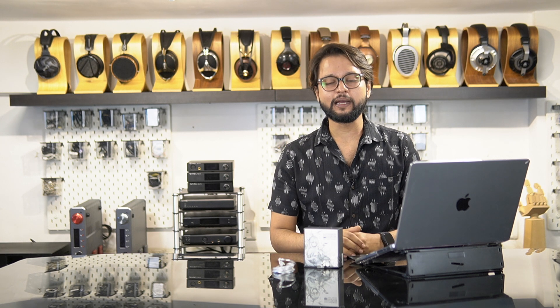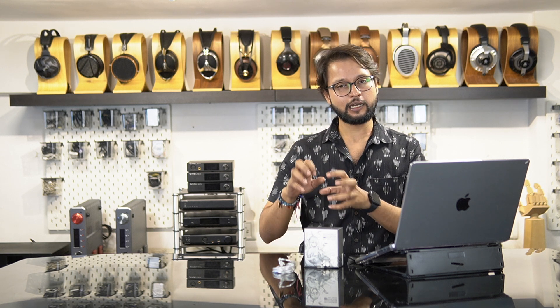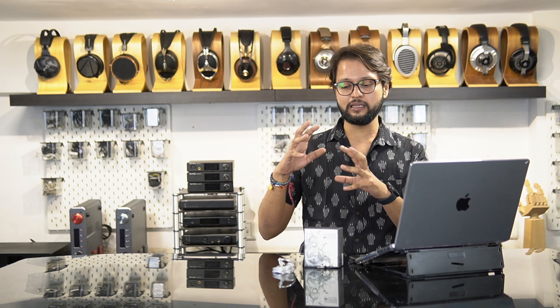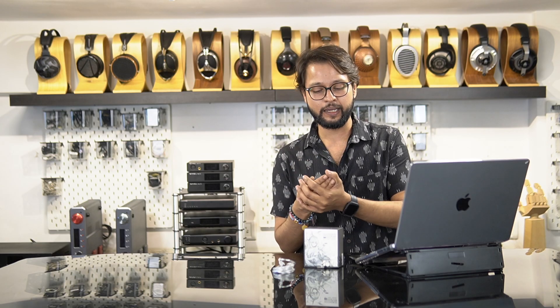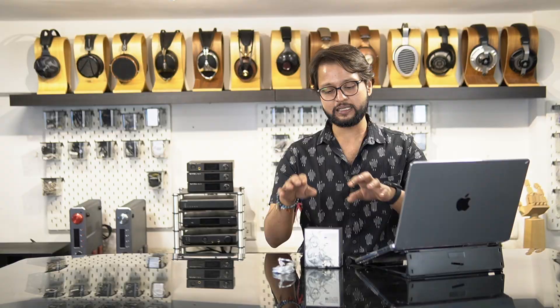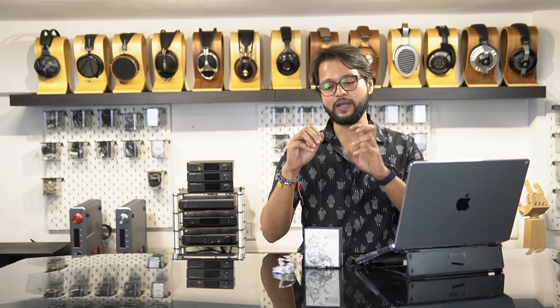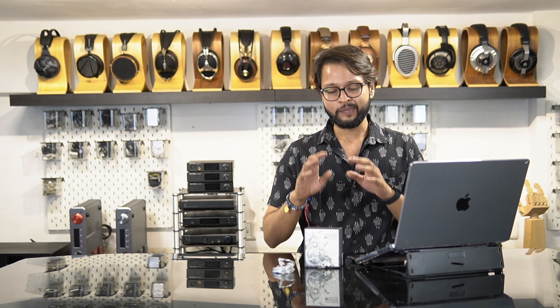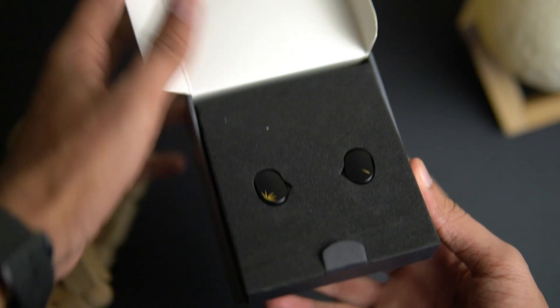Let's start the video by talking about the unboxing experience. The unboxing experience for the Chue 2 takes a little bit of a different approach than the Moondrop Chue first generation. The Chue came with a bright and vibrant box with the shells proudly showcased in a transparent covering. With the Chue 2 you get this gray box with a black and white waifu art. As soon as you open the box you're greeted with the shells, the Moondrop Chue 2 itself.